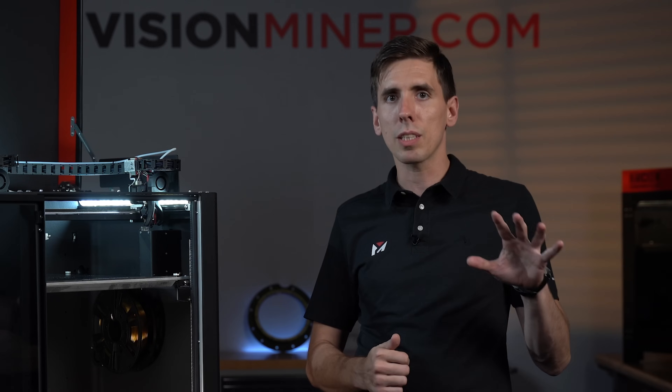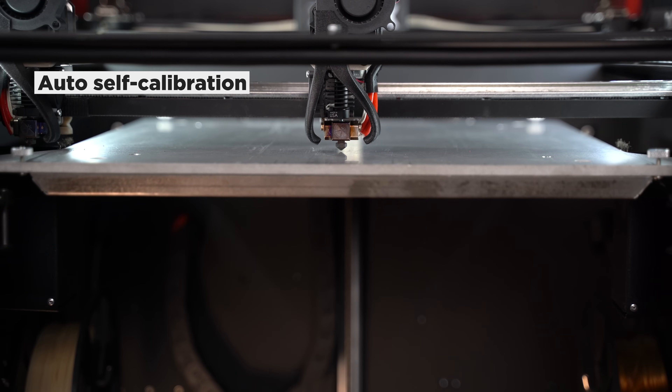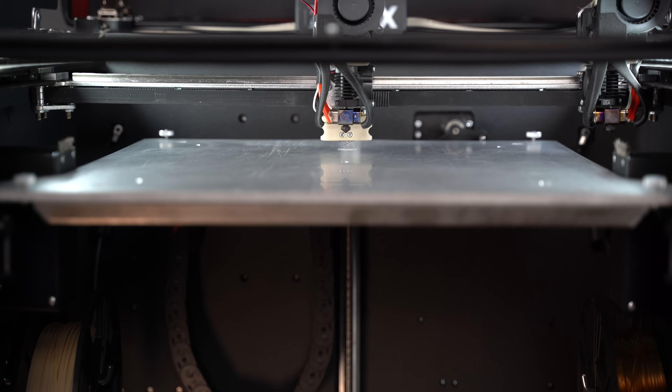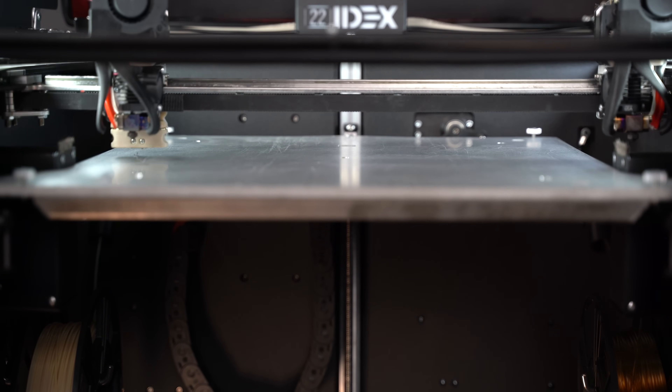Now let's talk about the build platform — this is where some of the new stuff really comes in. The biggest thing about the V3 is actually the auto self-calibration. When you unbox the machine, plug it in, and connect to Wi-Fi, you press one button — auto calibrate — and that takes care of the XY offsets, the Z offset, as well as the bed leveling.